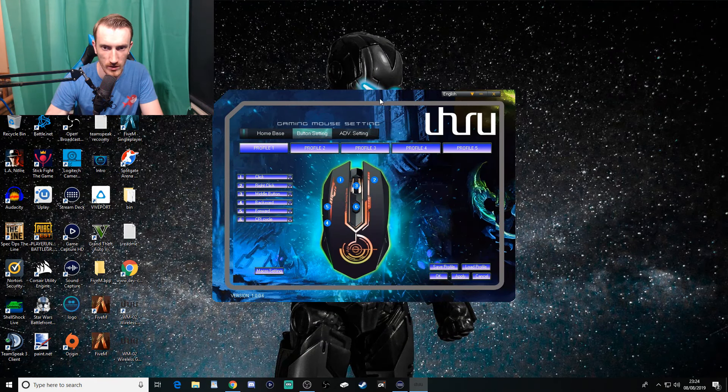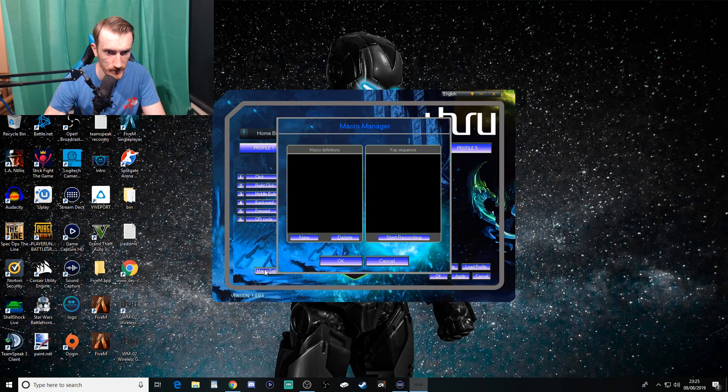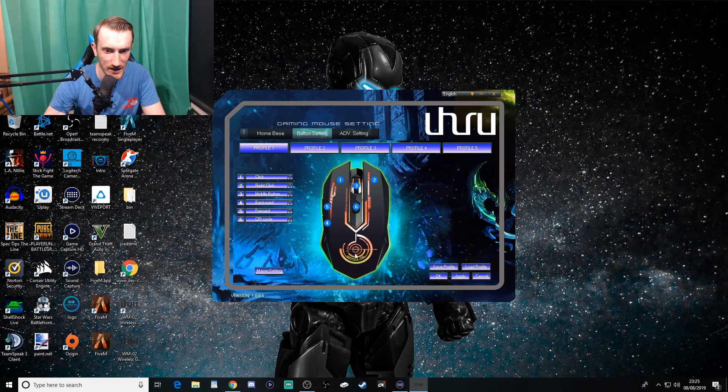Here's the program you download. You can configure right click, middle button, forwards, backwards, and DPI cycle. There are different profiles available. You can't manually change the colors though - they're automatically cycled through.